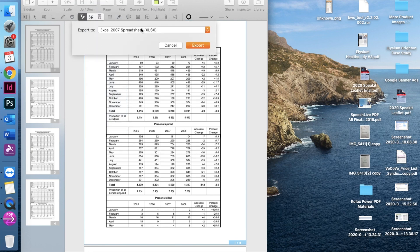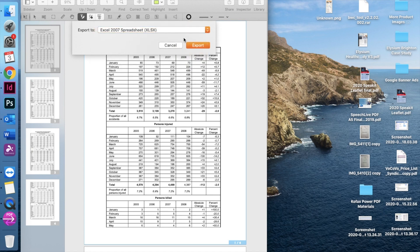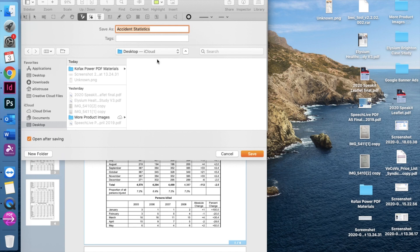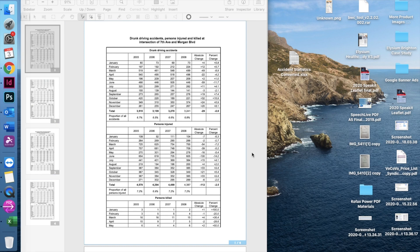Choose from the drop-down menu which kind of document you'd like to convert the PDF to — in this case it's an Excel spreadsheet. Choose the location and rename the file if need be. Click save and then you'll have an editable Excel spreadsheet from your PDF document.